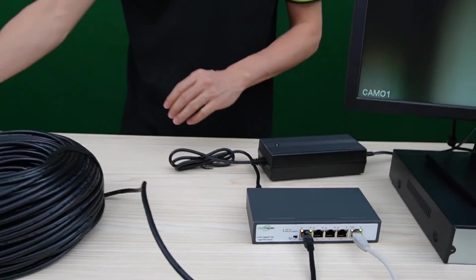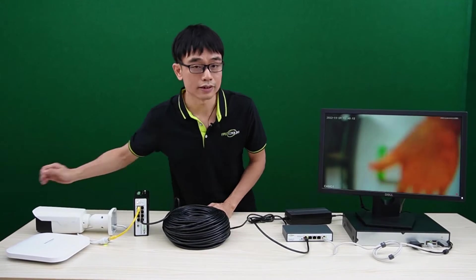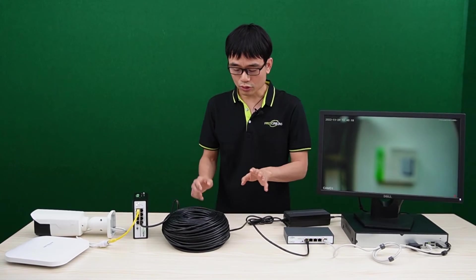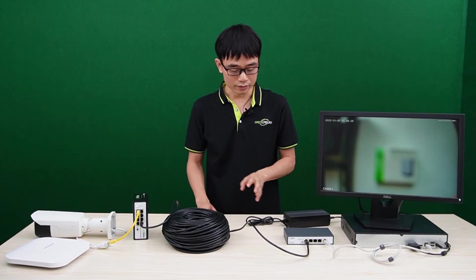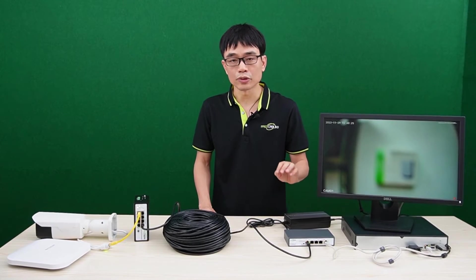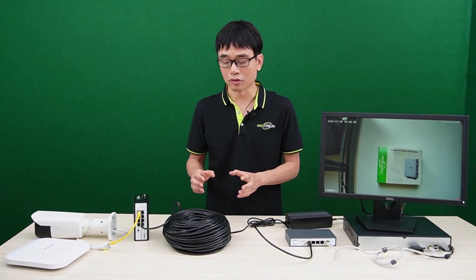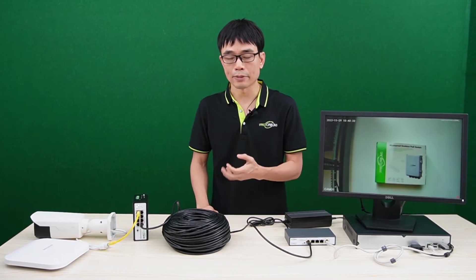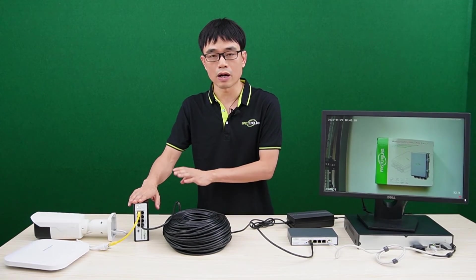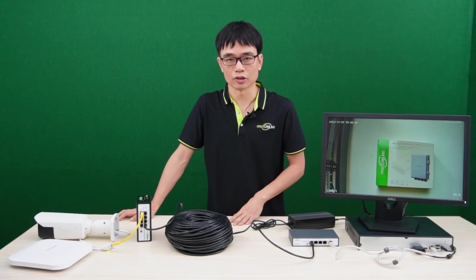It will take a while before we can see the live video on the monitor. This is a motorized zoom camera, so you need to zoom in and out to find the best focus. This solution works because this switch can output 90W. If we used standard PoE to power the PoE switch, the power budget would be very low and it couldn't supply as many IP cameras. In this setup, we have about 75W available power budget at the edge, which can supply 6 or 7 IP cameras in total.